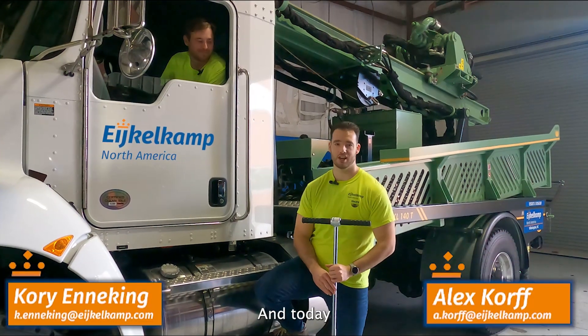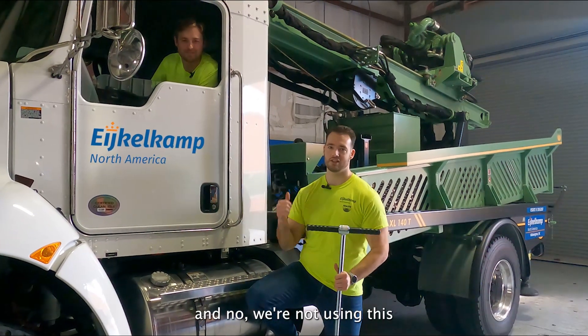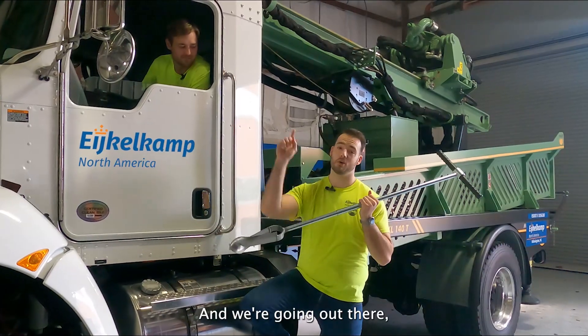Hi, I'm Alex and I'm Cory, and today we're going to dig a well — and no, we're not using this. We're going to use this, and we're going out there.